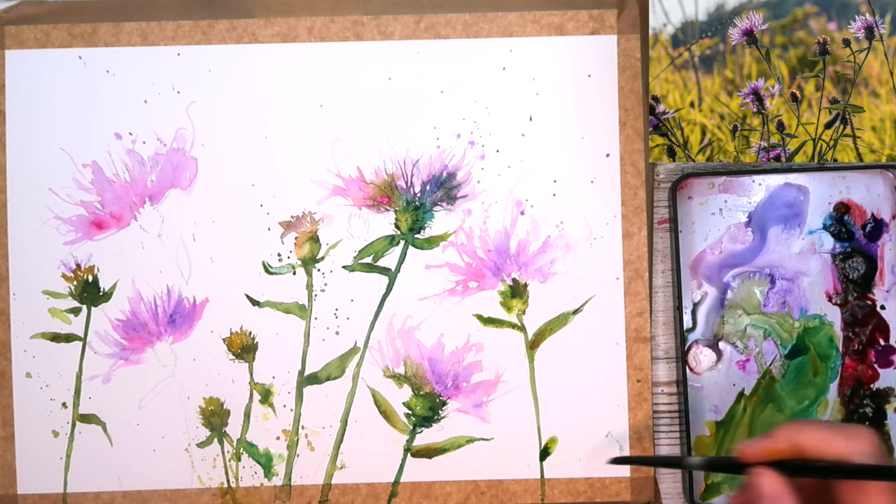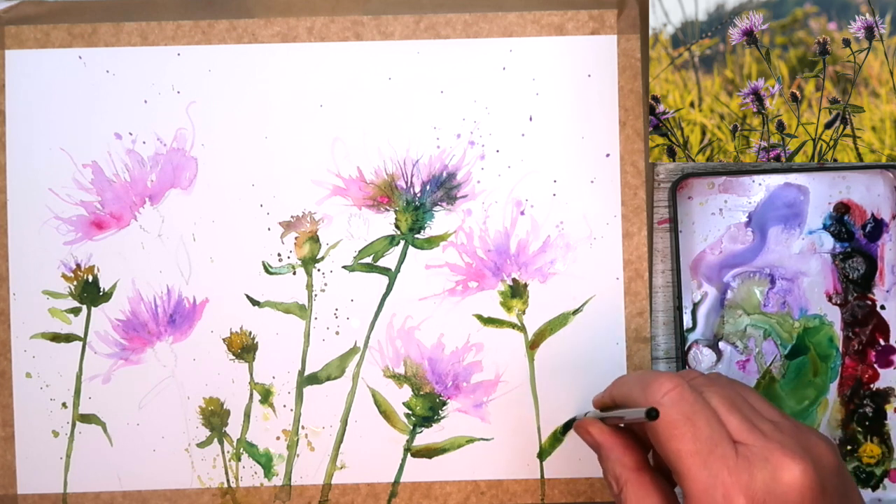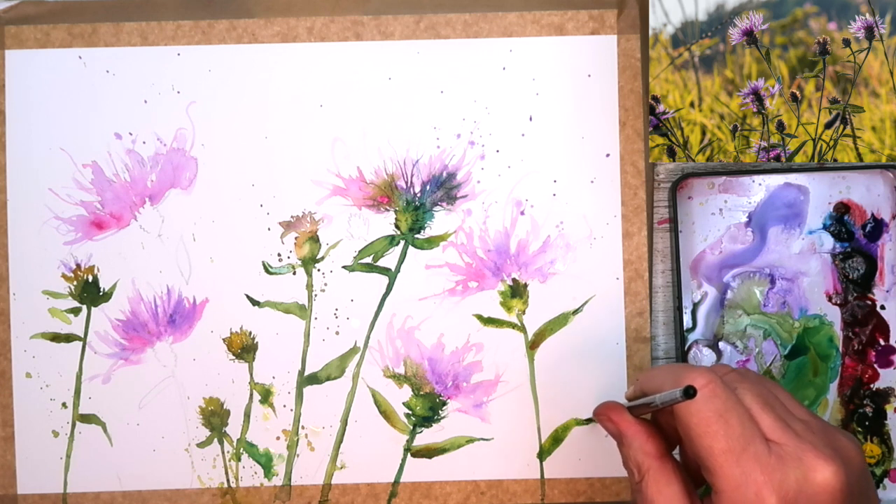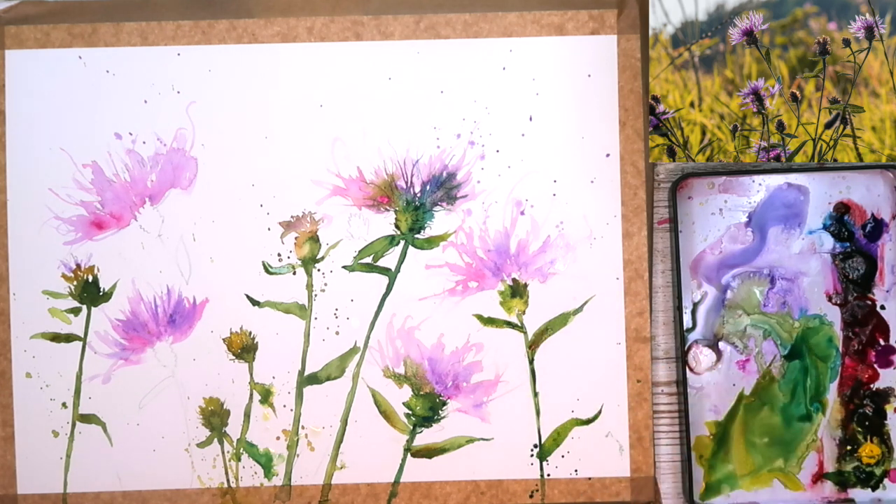If you're like me and you find leaves a little bit tricky, what I'm doing here is I press down and twist my brush to get that lovely sharp edge so you get that effect, and then just drop colours in, or in this case a little bit of a spatter.